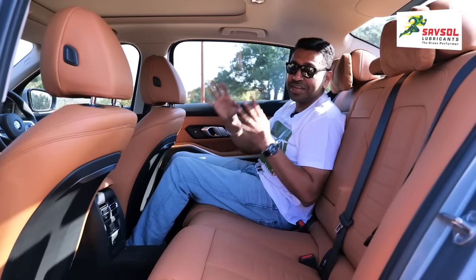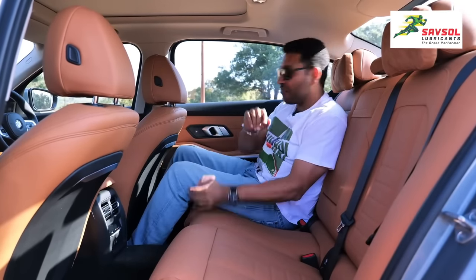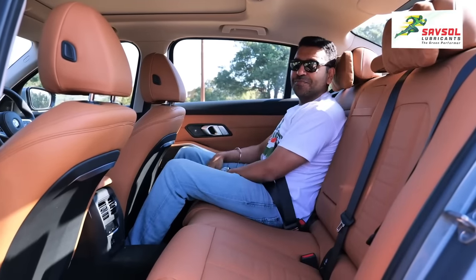A 3 Series was never really meant to be driven around in, but in this long wheelbase version you can. Of course, when you're sitting at the back, always make sure you are belted up.